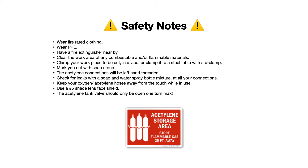Be careful not to cross-thread the fittings. You want to check for leaks — you can use a soap and water solution in a spray bottle. If you see bubbling, you need to address that leak. Also keep your oxygen and acetylene hoses away from your torch while in use. You don't want the piece of metal you're cutting to come down and slice open your hoses, or a hot molten piece of slag to hit your hose — that's very dangerous, so be mindful of your working area at all times.